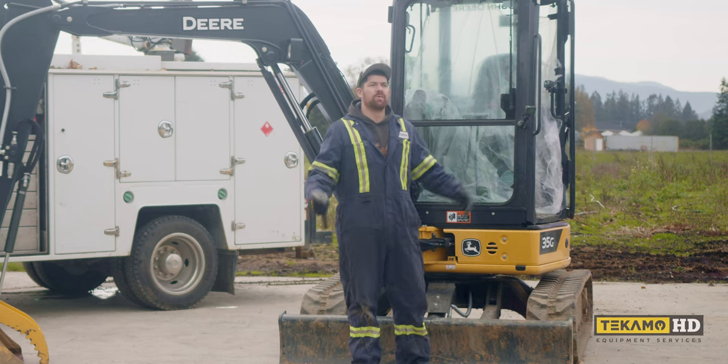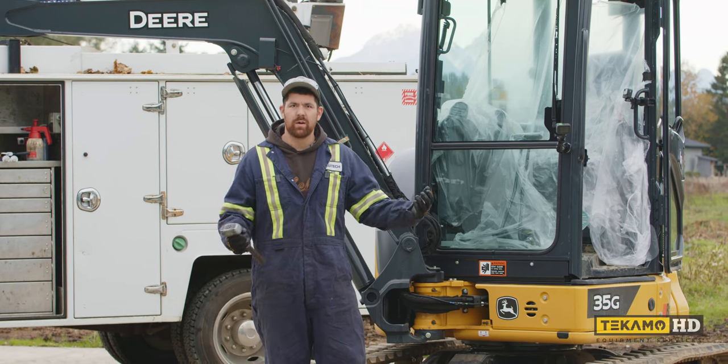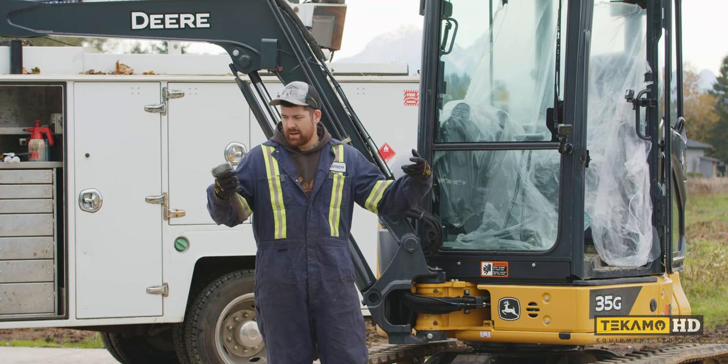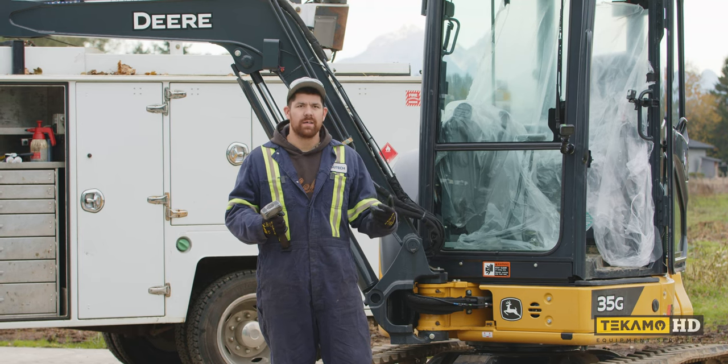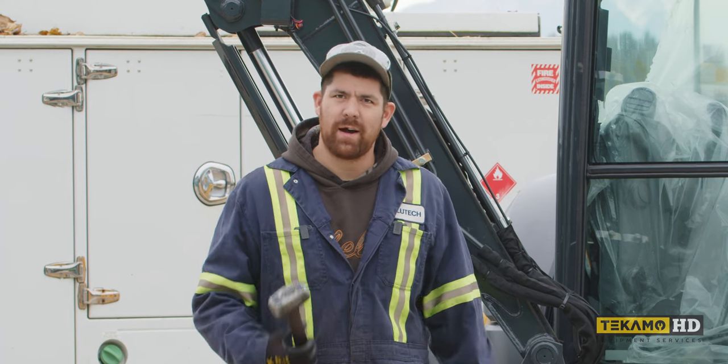This is a controlled environment — we know what we're doing, we're professionals, so safety first. We're wearing our PPE: steel toe boots, safety gloves, cut resistant gloves, and safety glasses to protect my eyes.